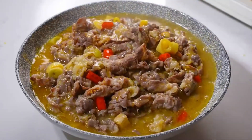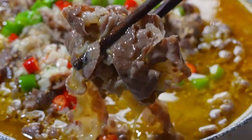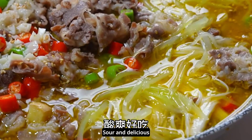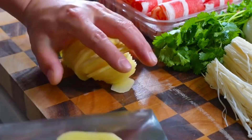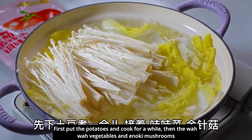국수 (noodles) — fall, water, salt, noodles.